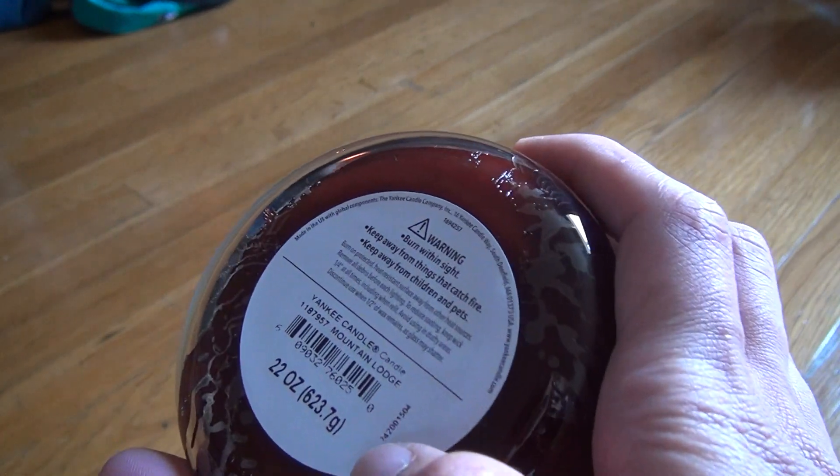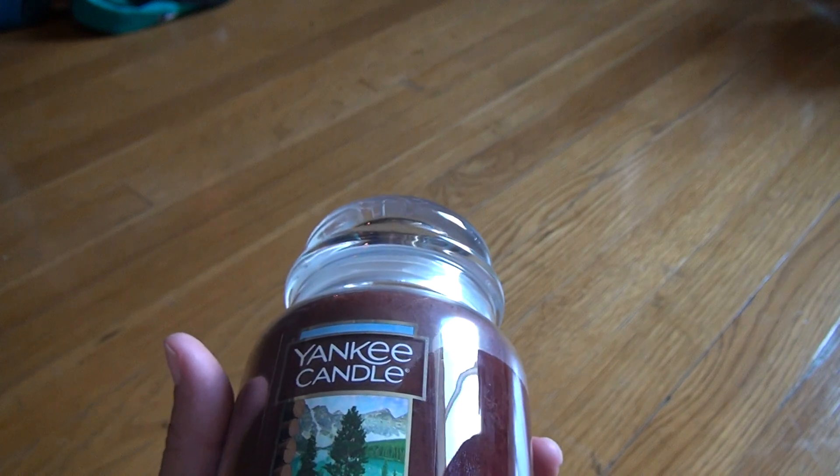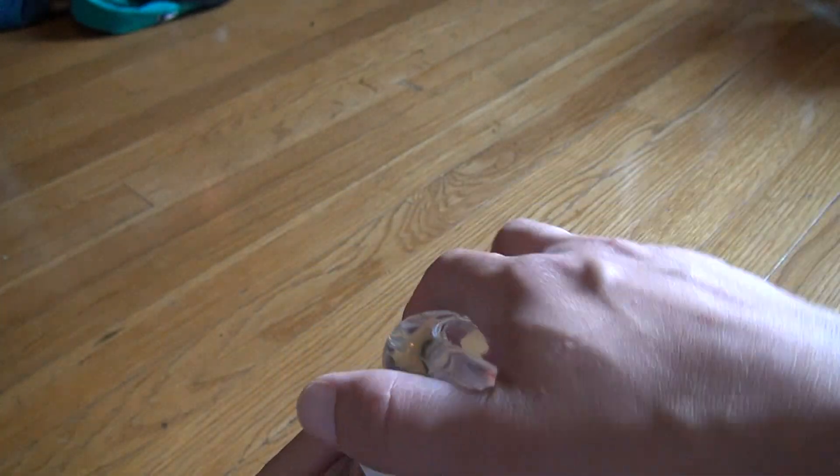This one came out in '24, so it wasn't made last year or anything. For some reason, at one time it was very hard to get these out of the stores. Now there's tons of them on the shelf.